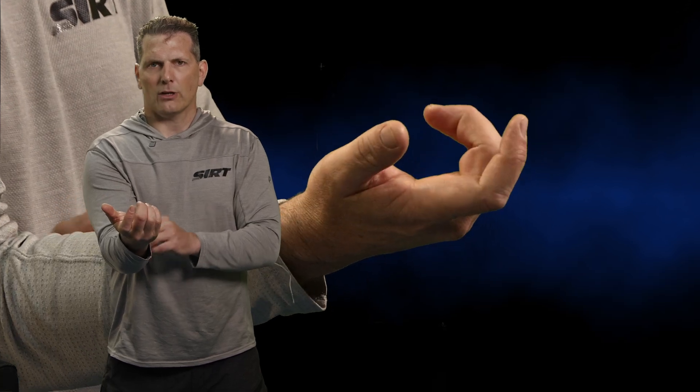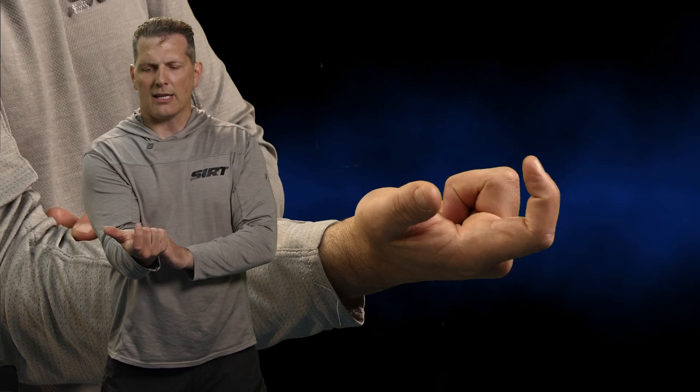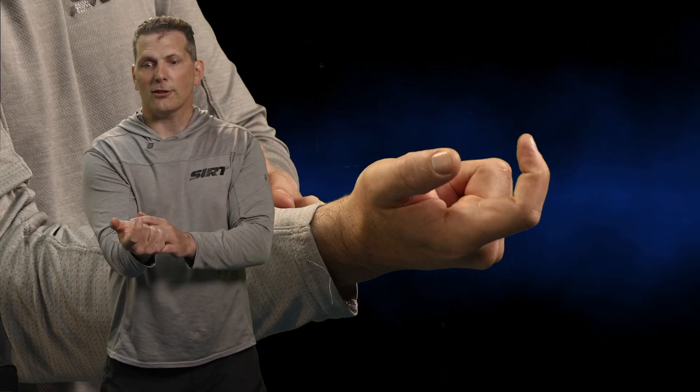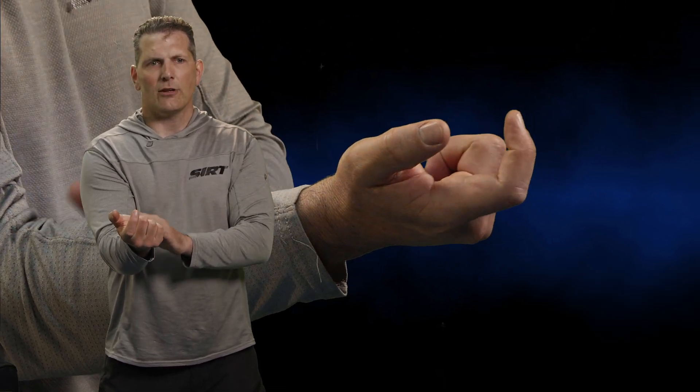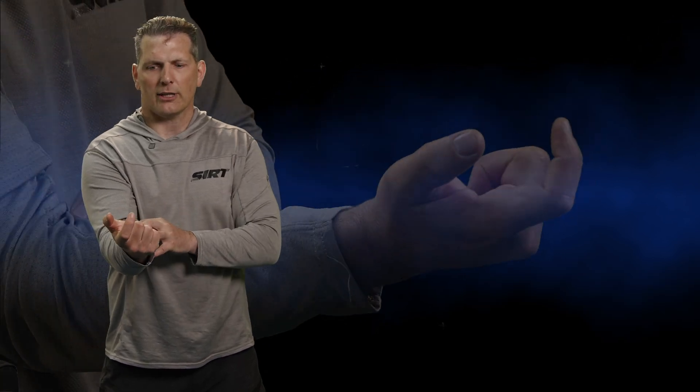The problem is we generally understand that our gripping fingers down here need to be isolated from this trigger finger up here. And if we have a rope-style grip — where the fingertips are being brought in to the sides — there are things going on with our trigger finger that are uncontrollable. It's not even neural; it's actually structural, right down to the tendons and the muscle. So it's just a bad situation.